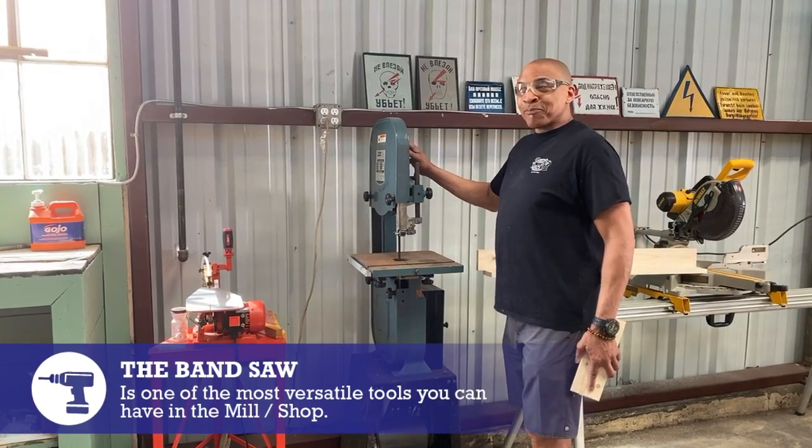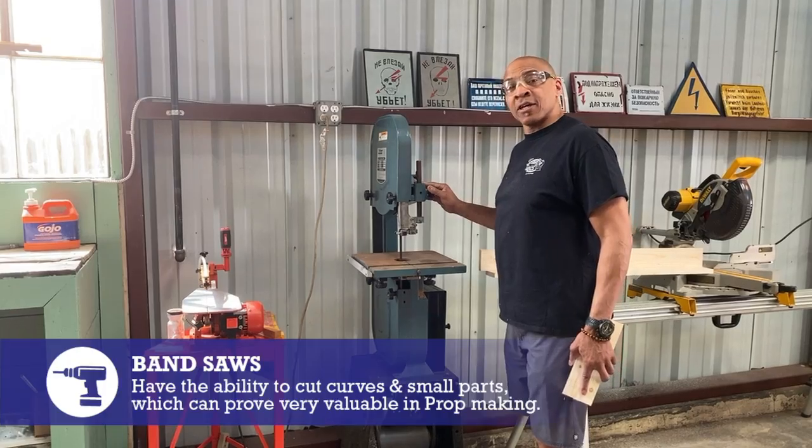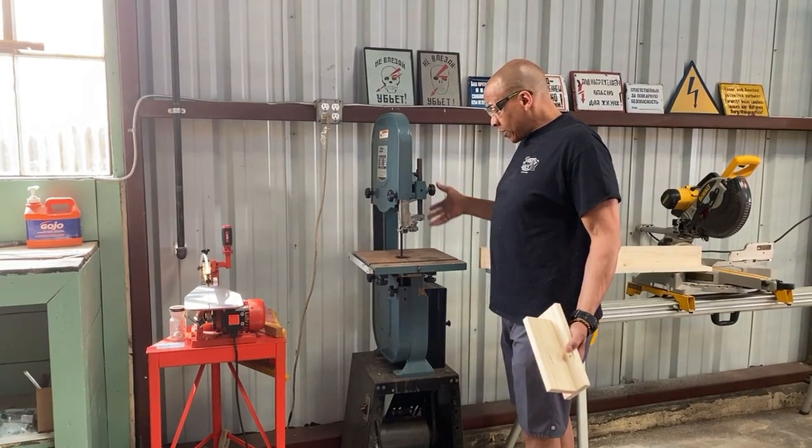Another tool in your shop is the handy bandsaw. Bandsaws often come in handy to make cuts on material that may otherwise be difficult to do with a hand tool. In this scenario,